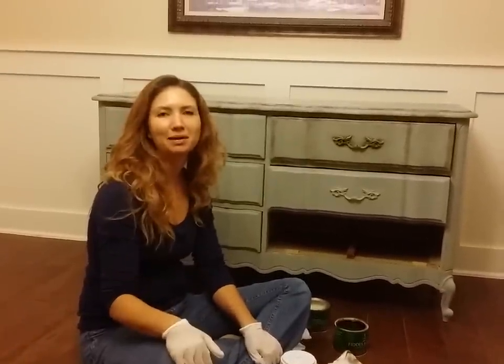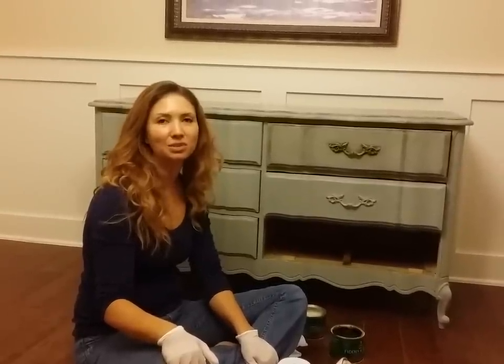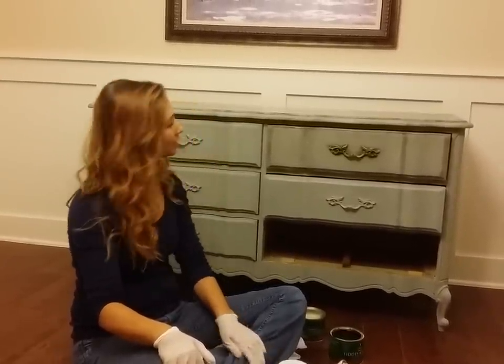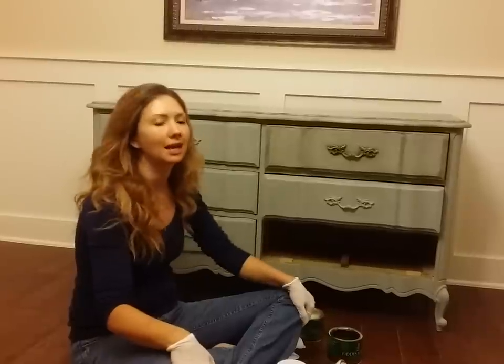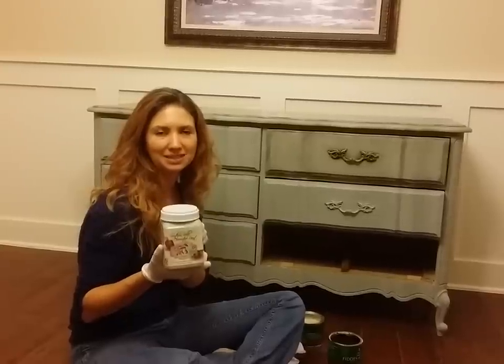Hi everyone, it's Michelle with Madame Gigi's Cottage and I just wanted to show you the last stage in the process of redoing this really pretty French provincial dresser. I'm just going to go through what I did previously. I used chalk finish paint, Southern Mill decorative paints, and you can find this on Amazon.